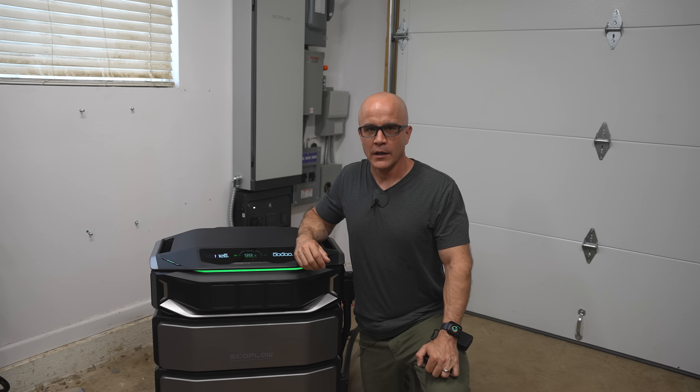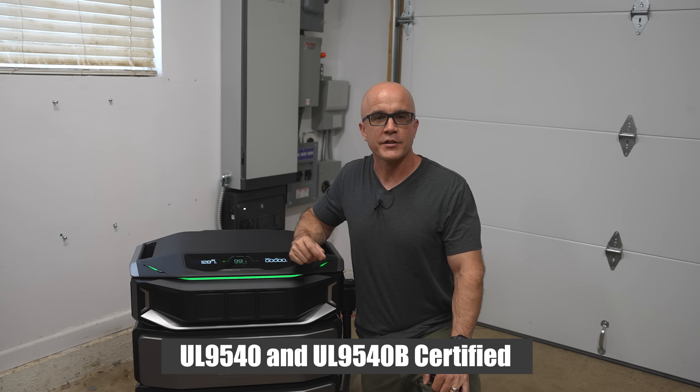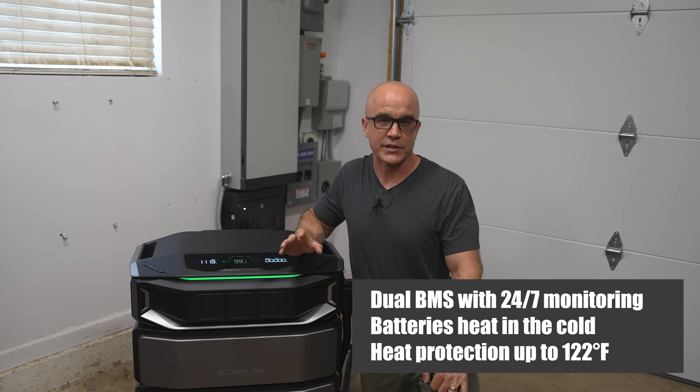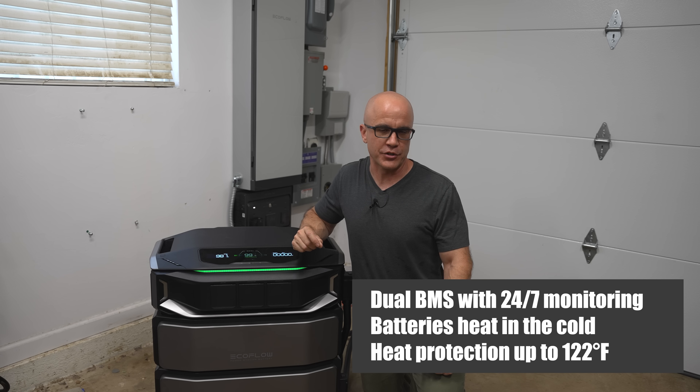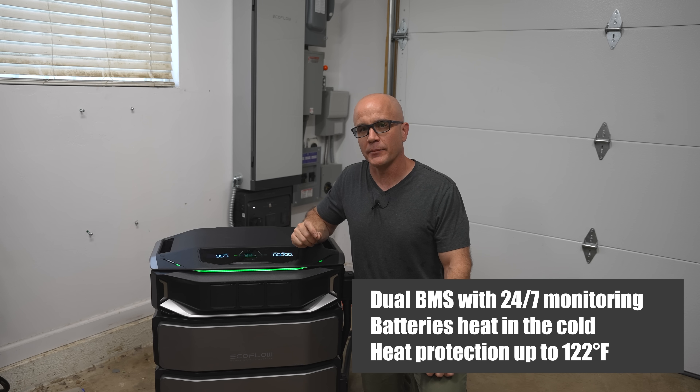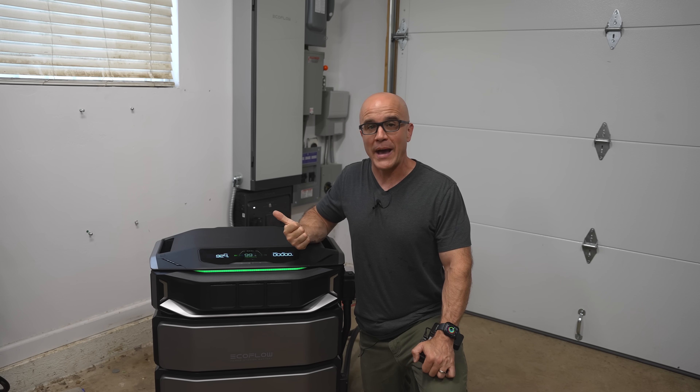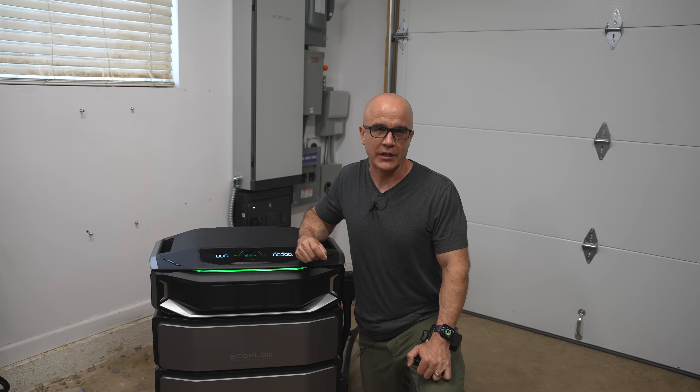Safety and reliability. The DPUX utilizes EB-grade lithium-iron phosphate cells, which are among the safest and longest-lasting battery chemistries available. They're certified to UL9540 and UL9540B, the top safety standards for stationary energy storage systems. It has a dual BMS with 24/7 monitoring and remote alerts. It's also built for extreme weather, with automatic heating in cold conditions and heat protection up to 122 degrees Fahrenheit. From an emergency backup standpoint, you've got triple assurance: battery power, generator input capability, and even EV integration if you have an electric car.